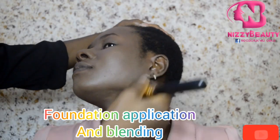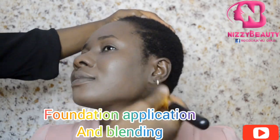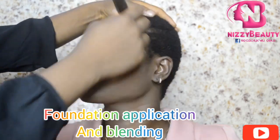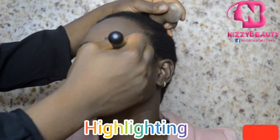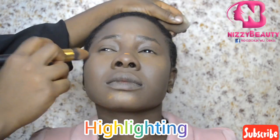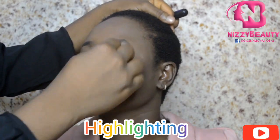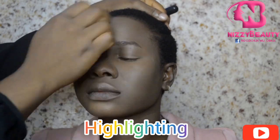Then I applied my heavy coverage foundation for a more even facial look, then blended it out with a foundation brush. I continued blending it all over her face to give a more even finish. I applied a foundation that is a shade lighter on her T-zone to highlight those areas and also to prepare it for baking.